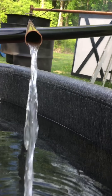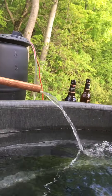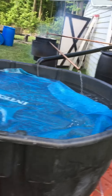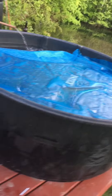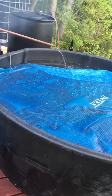Here we go. I got it up to 99 — me being in there and having that cover half on and swishing the warm water all around. Air temperature out here is 61. I guess that's pretty good.